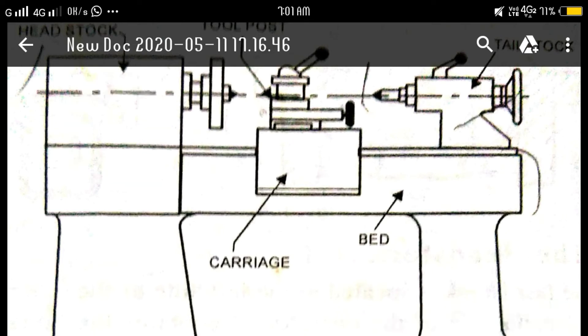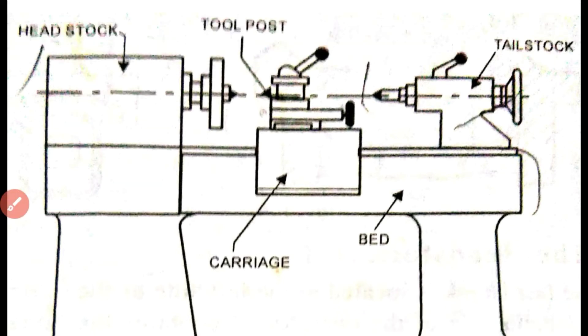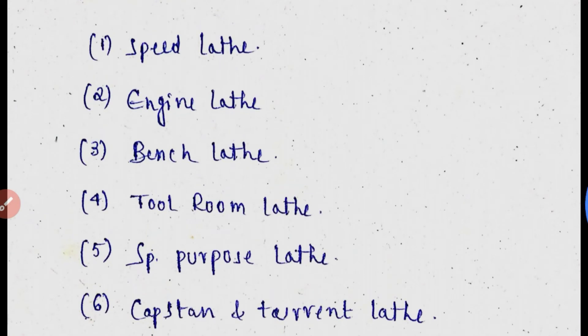The engine lathe also has belt drives for carrying speed. In summary, the engine lathe headstock has two speed control mechanisms. It is the most common lathe machine, with parts including headstock, tailstock, bed, carriage, compound rest, cross slide, and tool post. Speed variations can be achieved by both gear drives and belt drives.